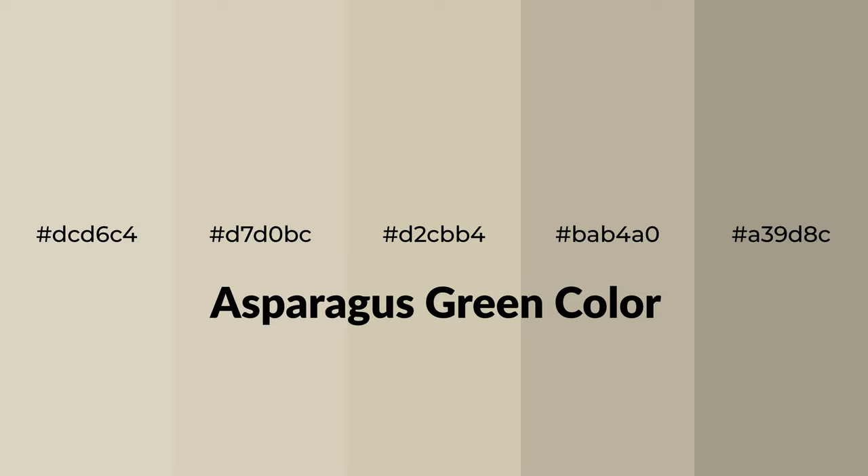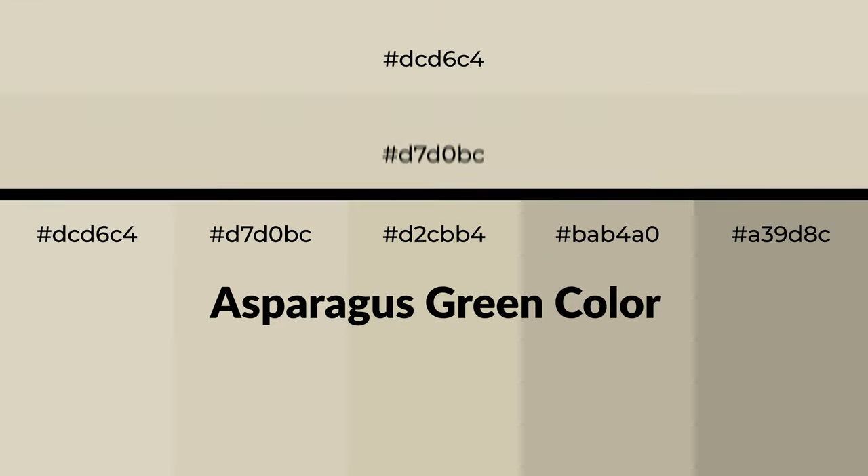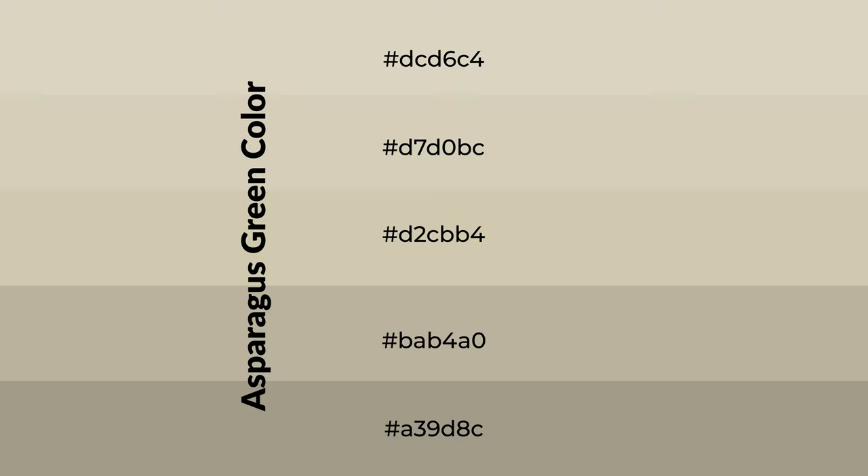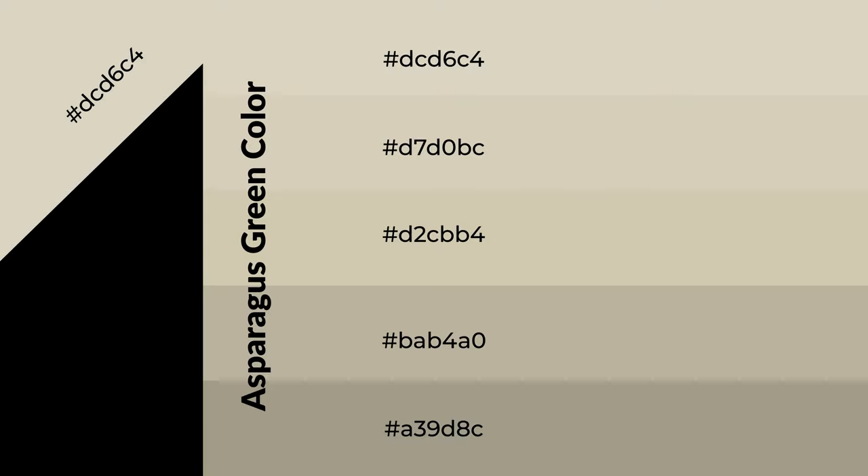Warm shades of asparagus green color with yellow hue for your next project. To generate tints of a color, we add white to the color. Tints create light and exquisite emotions. To generate shades of a color, we add black to the color, and it is used in patterns, 3D effects, and layers. Shades create depth and drama.